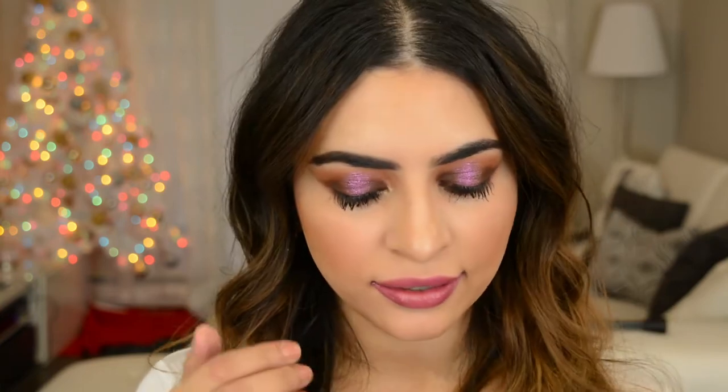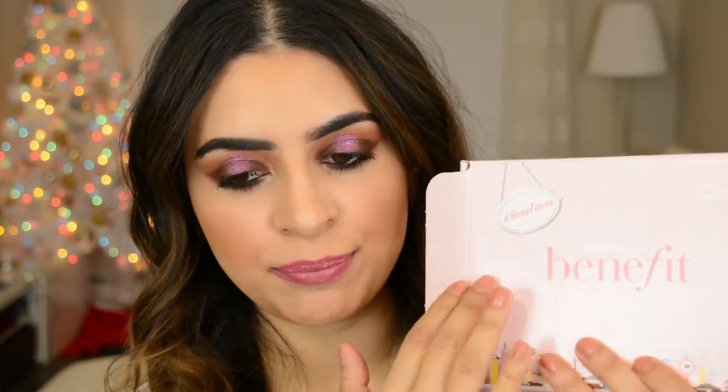Hi guys, welcome back to my channel. Today's video is this makeup look right here. It is a full face, almost, of first impressions. I am using all the stuff that I bought during the Sephora VIP sale. If you guys want to see my haul, it's the video before this. I will link it down below. I was also sent some free goodies from Influencer. They sent me a Benefit box of Benefaves, which is mainly their most popular products, and I'm going to be including these in today's video.